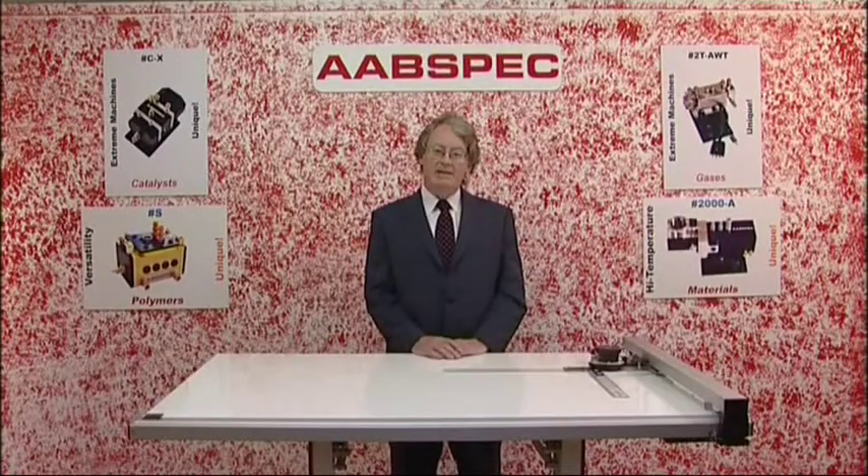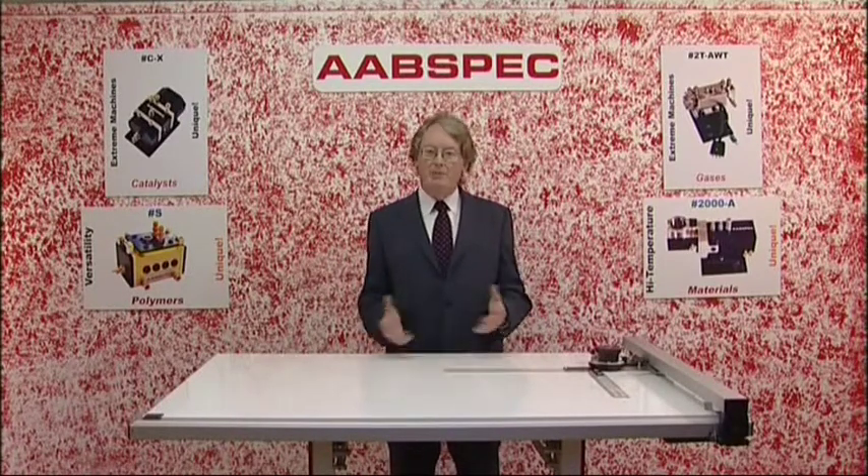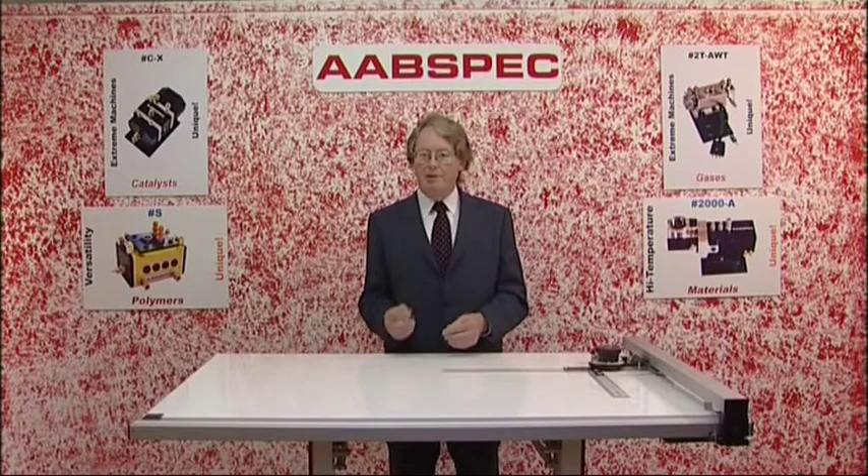Hello, I'm Val Roster and in this DVD I want to tell you about the ABSPEC products for microscopy and spectroscopy. We have a wide range of products and in this introductory section I'll give you a quick overview. Later sections will deal with each product in more detail.